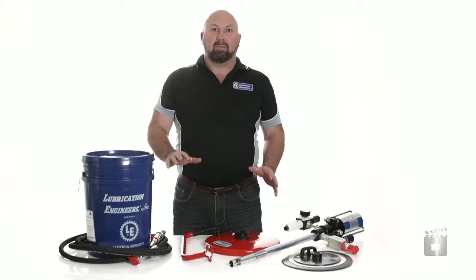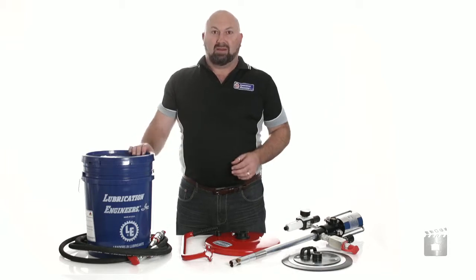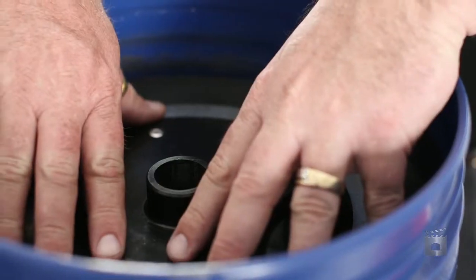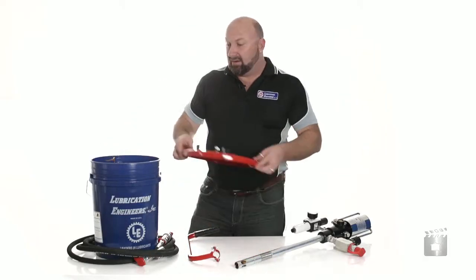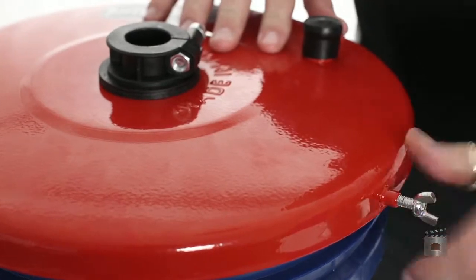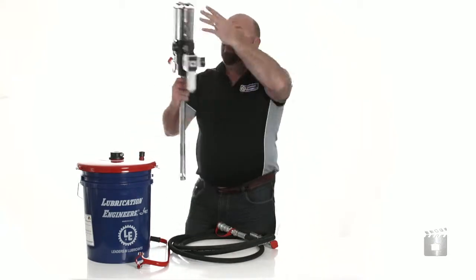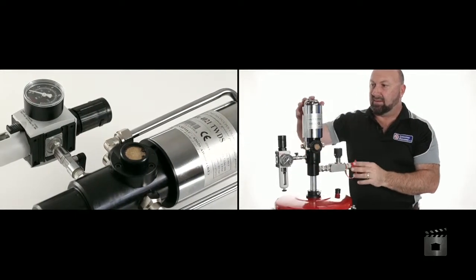Now that we've identified the major components, it's time to assemble the high flow drum pump onto your lubricant container. Push the follower plate down onto the top of the lubricant until you remove all of the air from above the grease. Once the follower plate is in position inside the pail, it's time to put the drum cover onto the top of the pail. Once it's in place, lightly tighten the thumb screws around the edges. Now that the drum cover is in place, we insert the high volume, high pressure Viper pump through the follower plate until it comes to rest at the base of the lubricant pail.